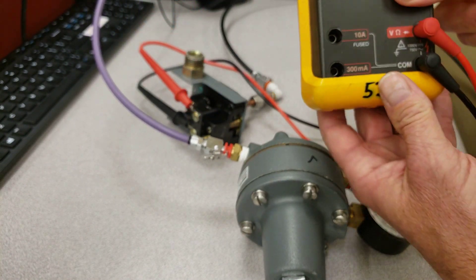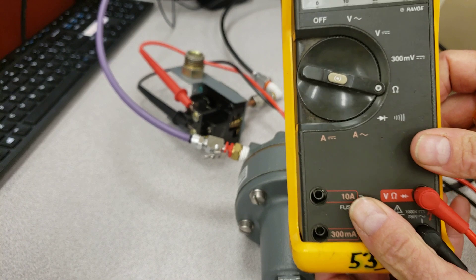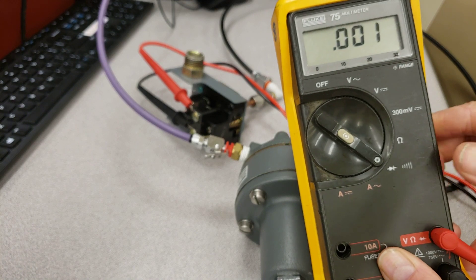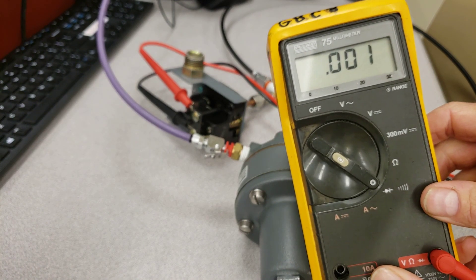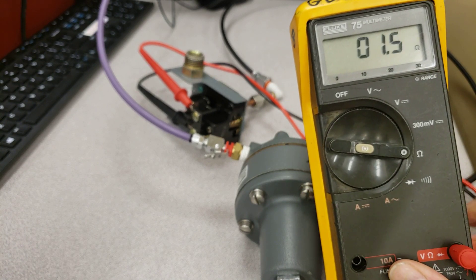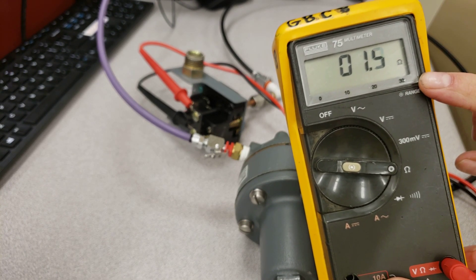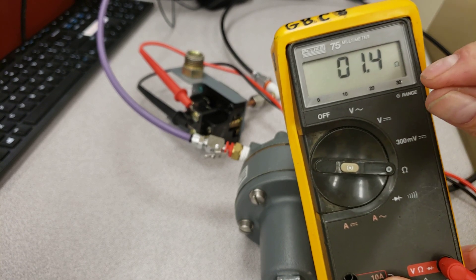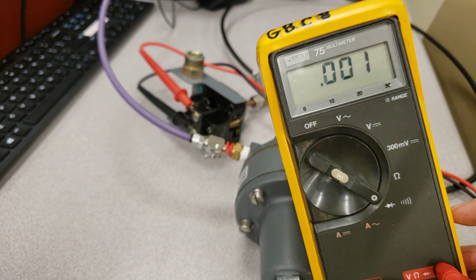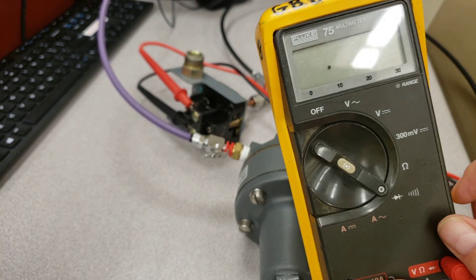On the meter, I'm on voltage and common terminals, but for this we're just looking at ohms or continuity. If I put it to continuity, you hear that chirping — that's going to drive you nuts if there are 11 or 12 guys in the class all beeping, so I'd keep it on ohms. Right now we're at 1.4 ohms, which is basically telling us the switch is closed and we have continuity.